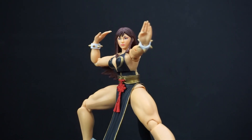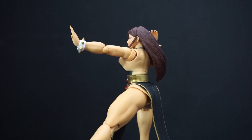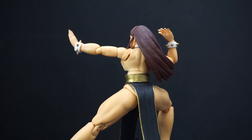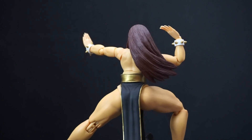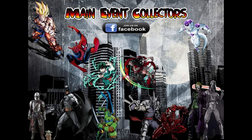That's been my review on Storm Collectibles Street Fighter V Arcade Edition Chun-Li, part of the 30th anniversary. If you have any comments or questions, feel free to leave them down below. Like, subscribe, and I'll see you later. Bye.